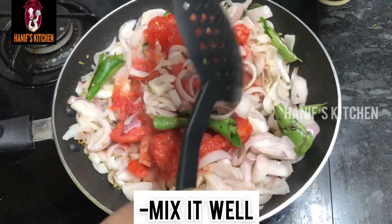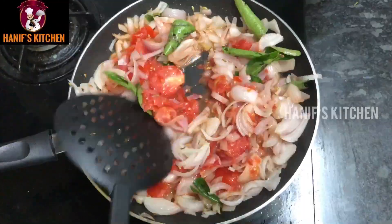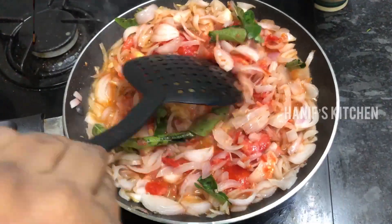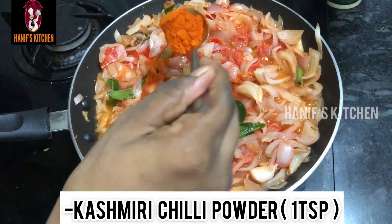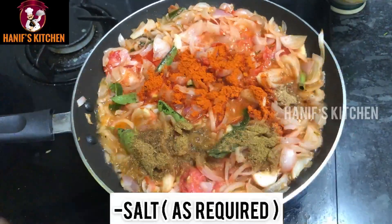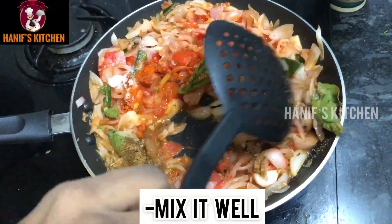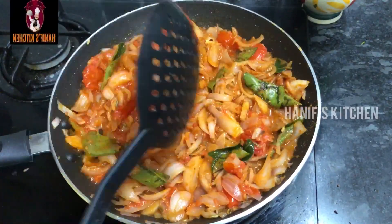Now mix it well. Then add 1 teaspoon of Kashmiri salt and mix it well. I need to put it in the pan.